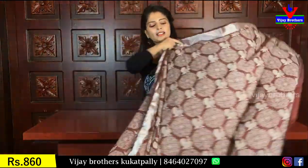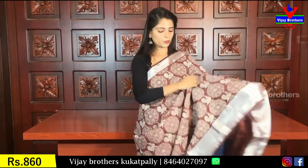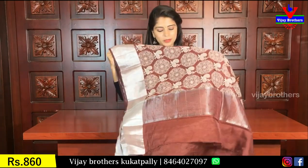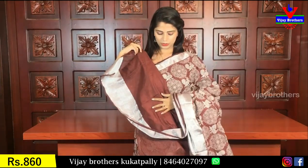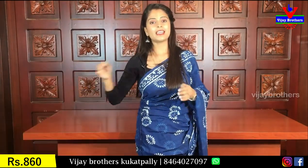So this is a different color but very beautiful. Same classic brown look. Pallu and blouse are the same — borders are the same. Price is also 860 rupees.